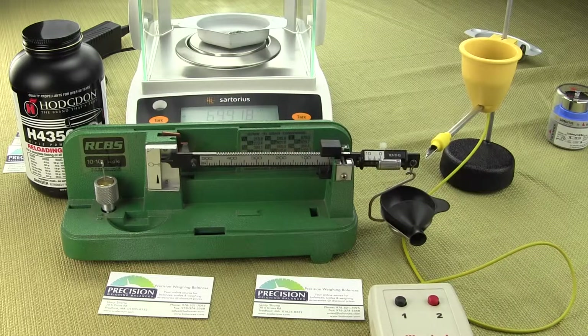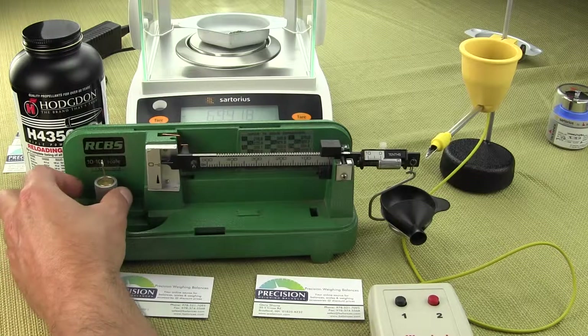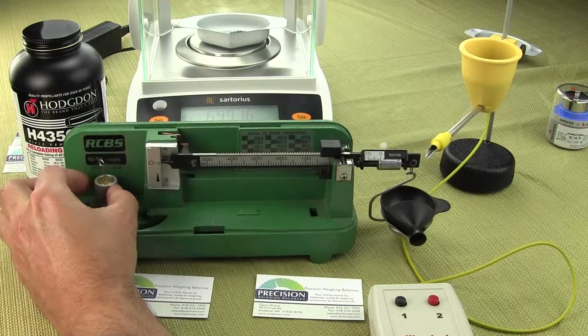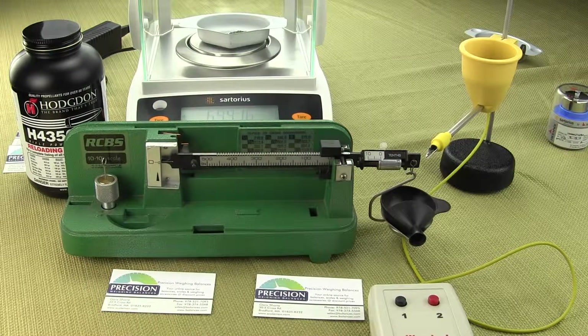With the mechanical RCBS, you can see it oscillates up and down — it does take a little time. So now we're going to just elevate it so our pointer is level right there in the center. One sets up your mechanical RCBS by putting the poise all the way over to zero, making sure your micro poise is on zero, and making sure the balance is level.